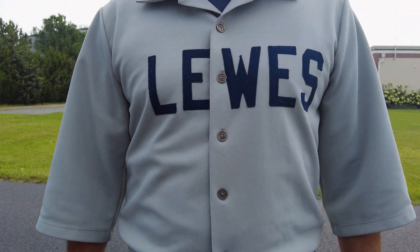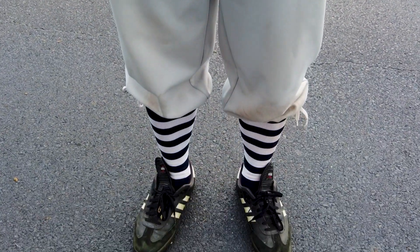Check out their uniforms, by the way. These aren't your average MLB-looking uniforms. You guys do some more vintage takes on baseball. Can you tell me just a little bit about that? What does that mean?